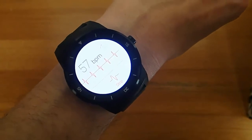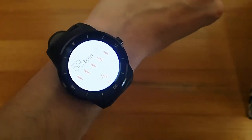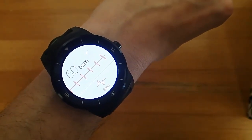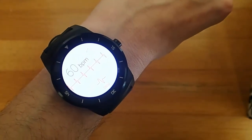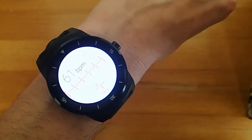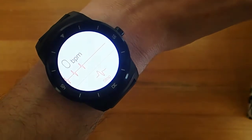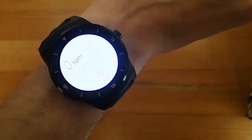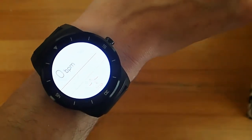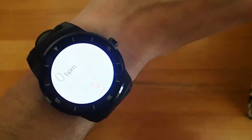There are some things with the application that definitely need enhancement. First off, it remains like this the entire time. I would really like it to go into a dimmed watch face mode where perhaps it only updated once every two minutes and you would just see your BPM on the watch face. I know that Google hasn't officially released their watch face API yet, so I can't blame them for that yet. But definitely for battery saving, having this bright white screen on the entire time doesn't make sense.